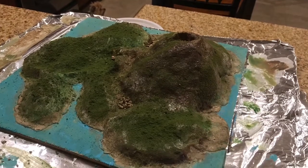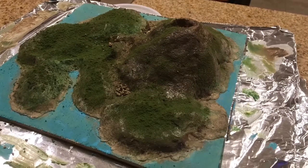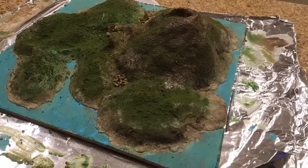Hello everyone, Antonio Zilli here. Welcome to another video. Today this one's going to be a little different — I am going to show you how to make a basic and easy volcanic island.